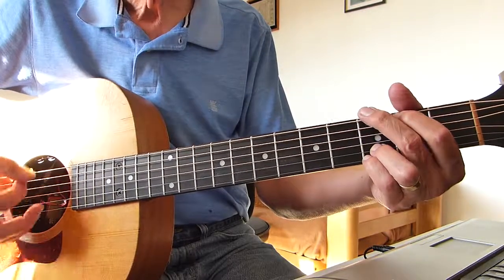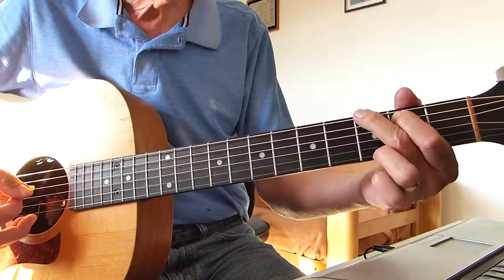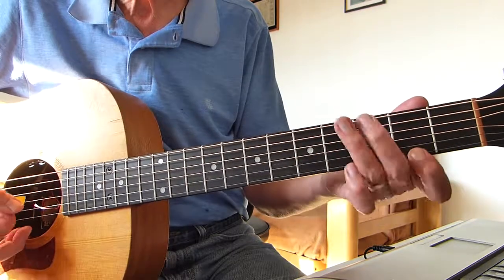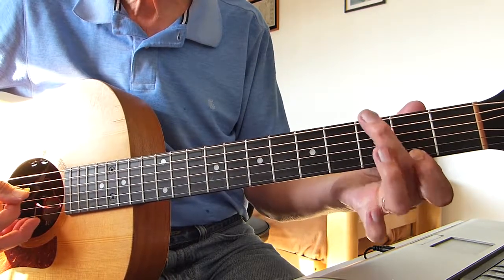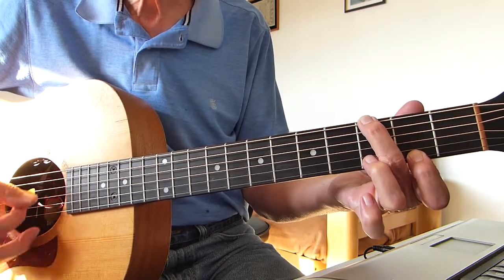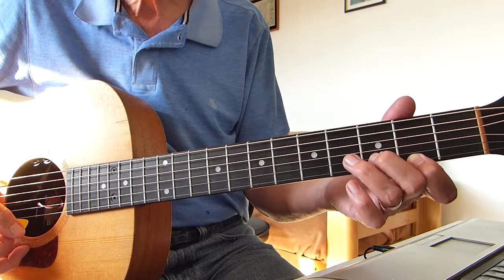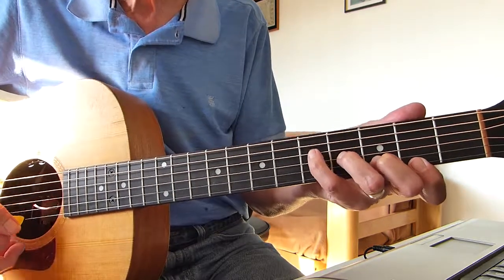G major seventh — you can play it like that with just a single finger on the third fret of the sixth string and the first fret of the top strings, muting the fifth string with your finger length over a bit so you're not getting that. I tend to play like that — second fret first string, third fret on the B string, fourth fret on the third string, and fifth fret on the fourth string.